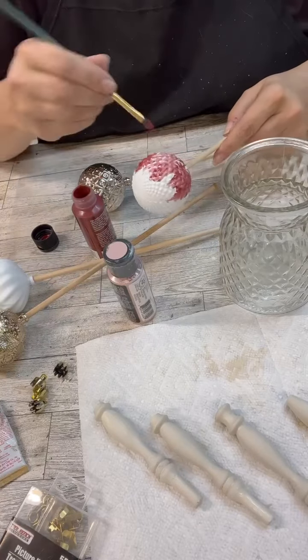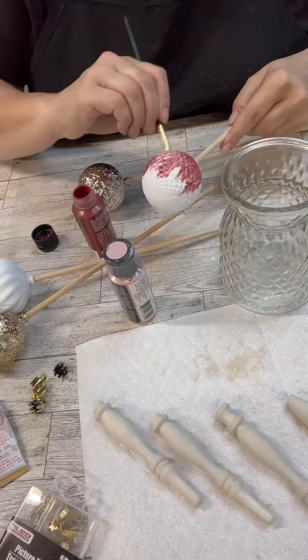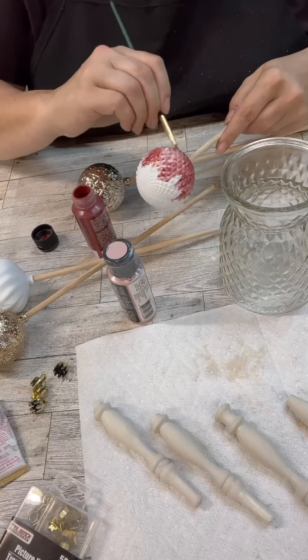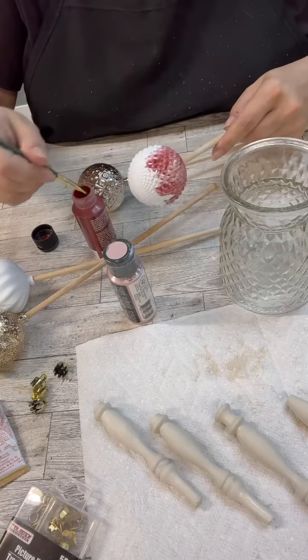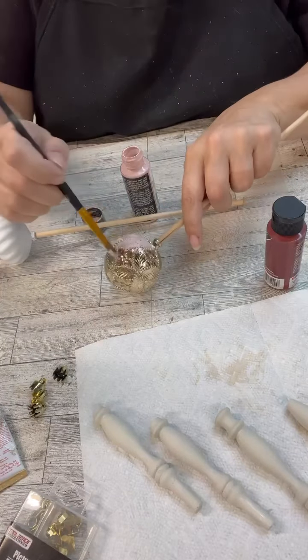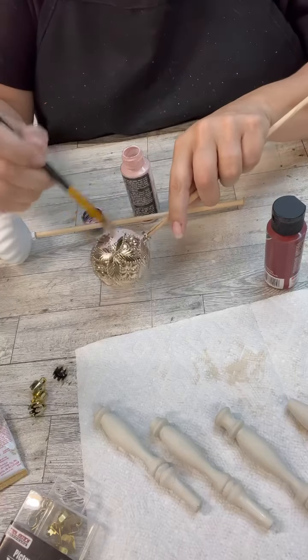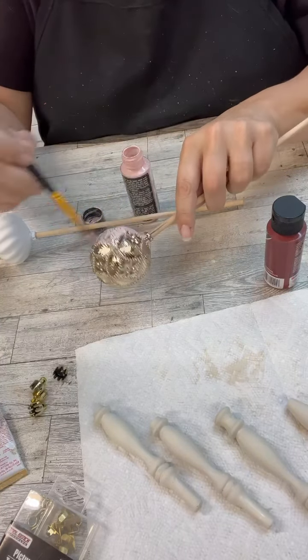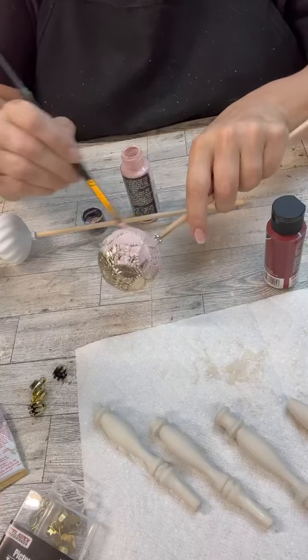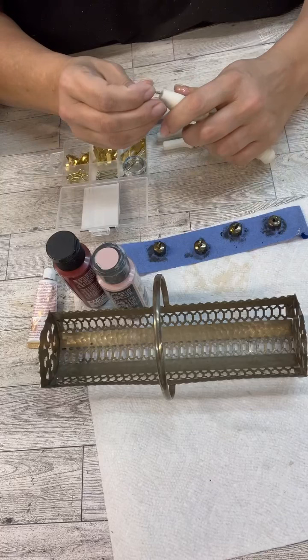We're going to do four ornaments right now. These are the ones that don't match, but we're going to make them get pretty close. This is acrylic paint, so we need multiple coats. I could have easily painted it with chalk paint first and then just one coat of the acrylic over the top — that's what I think I'm going to do for the other ones, because I don't want them to be shiny.